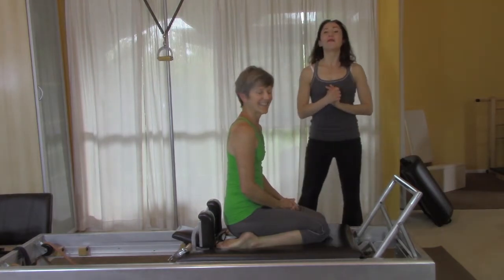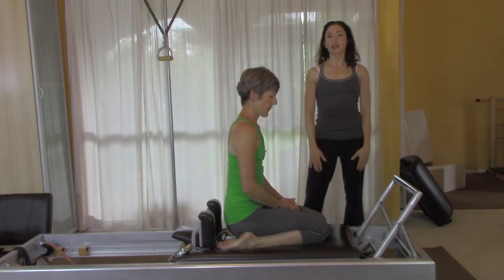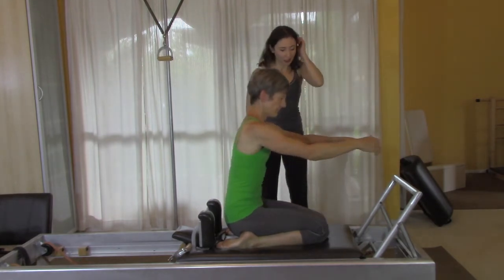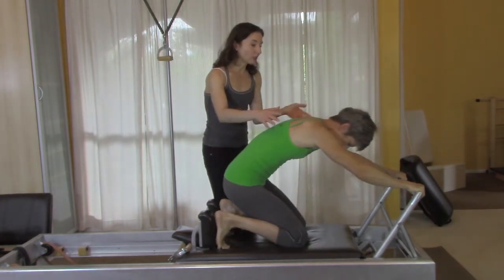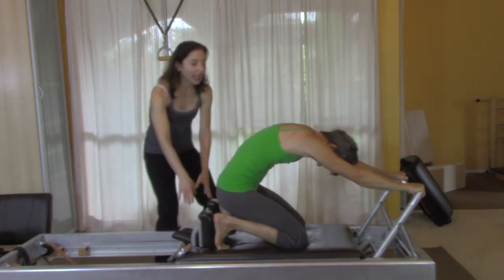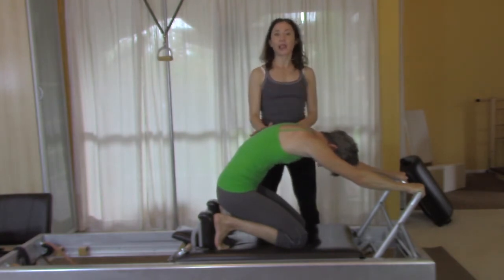This is one of the most complicated of the first exercises that you learn, and it's helpful to keep in mind that it is a lower body exercise. So go ahead and just get into the first position, Gail. The lower body is what's attached to the carriage, and no matter who you are — myself included and Gail included —